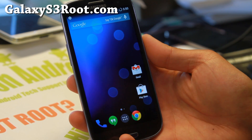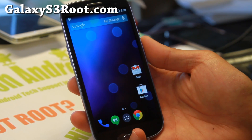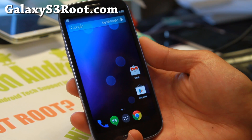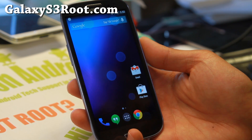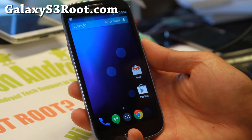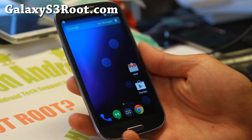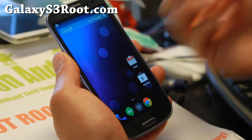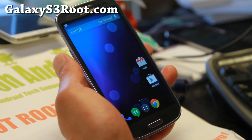Hi folks, Max from GalaxyS3Root.com for this week's ROM of the week for all the Galaxy S3s including AT&T, T-Mobile, Sprint, Verizon, Cricket, U.S. Cellular, Metro PCS, C Spire — anything with the LTE enabled Galaxy S3 should work, also GTI 9300 and GTI 9305.